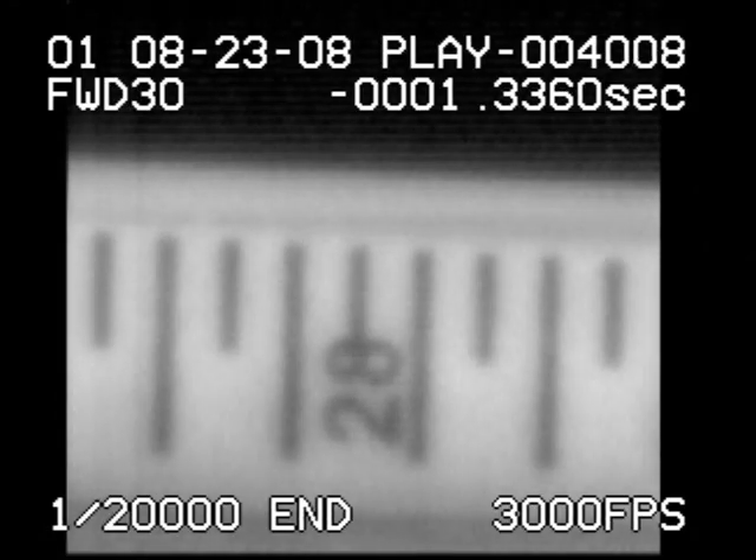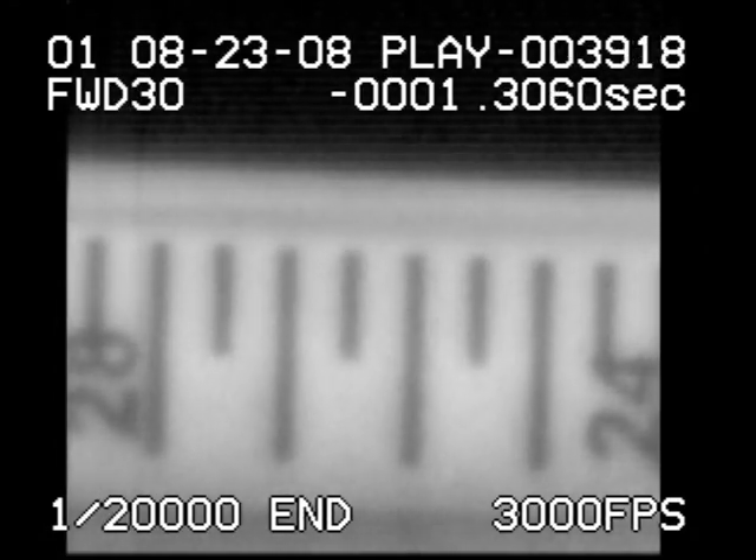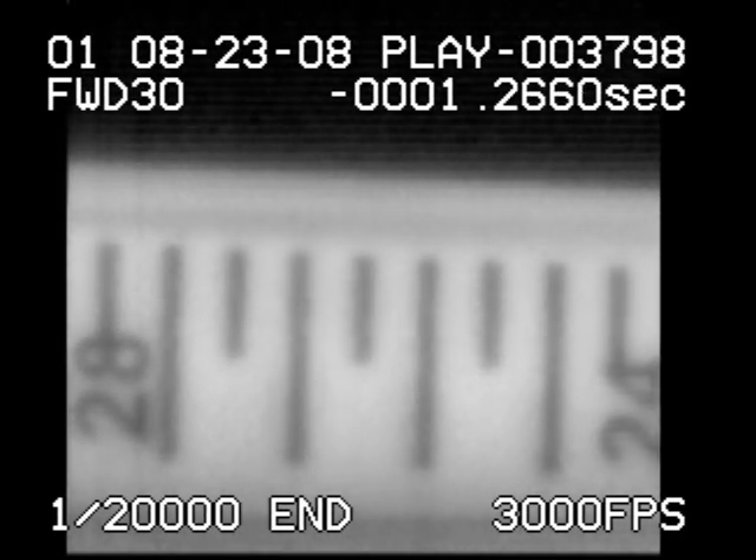Here's Bob's stroke. Notice his smooth and slow backswing. He doesn't have a distinct or deliberate pause at the end of his backswing, but there's a very smooth transition to the beginning of his forward swing.